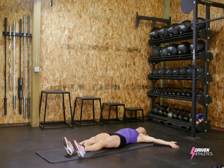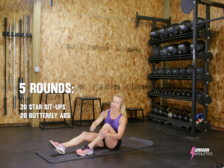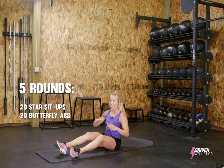Go right back into those star sit-ups. You have five rounds. Try to move strong and move hard because we need these strong abs for skating.